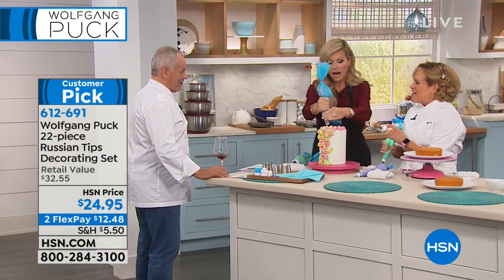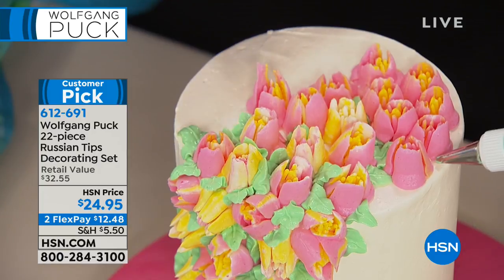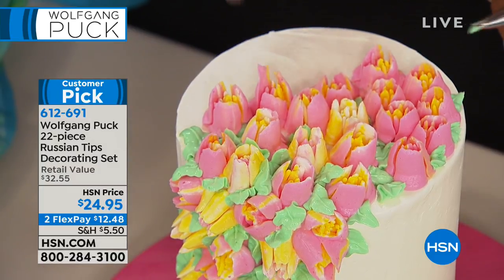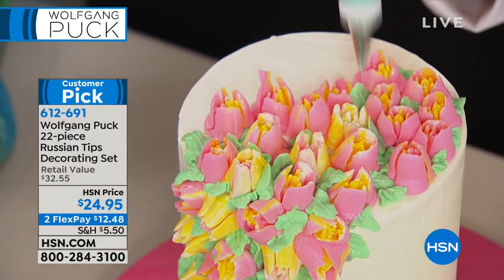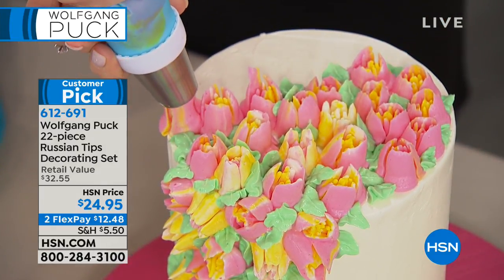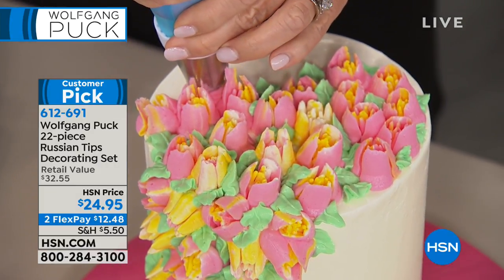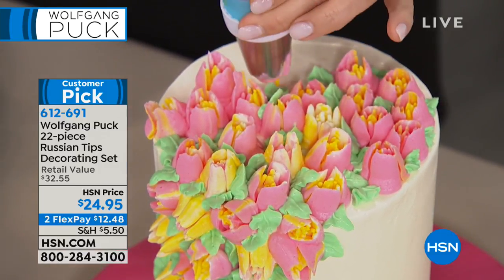Is there any learning curve? There's no learning curve. No. Are you kidding me? And then when you add the little leaf behind it — I made a rose! And then when you add the leaf behind it, it just pops and now it's a beautiful flower. It's about having the right tips. But then anybody can do it. It's not Wolfgang — it's you holding the bag with the right tool that makes you an expert in an instant where people's phones whip out and they start taking pictures of your creations.